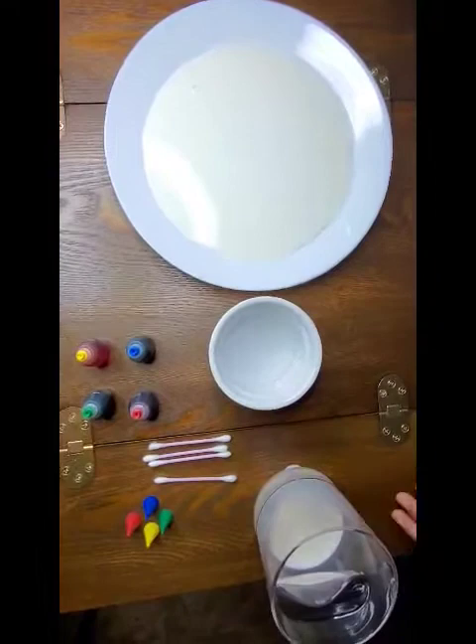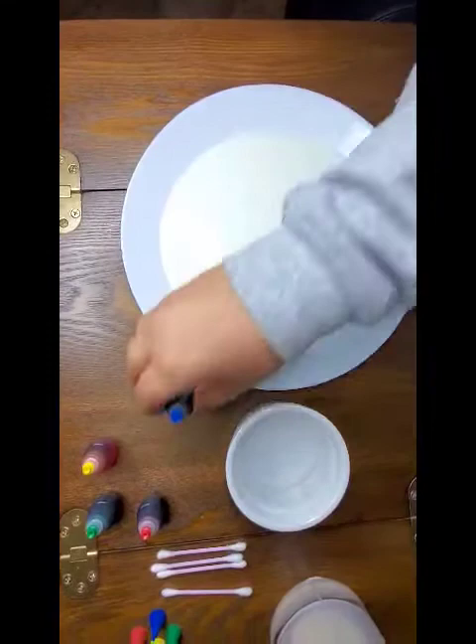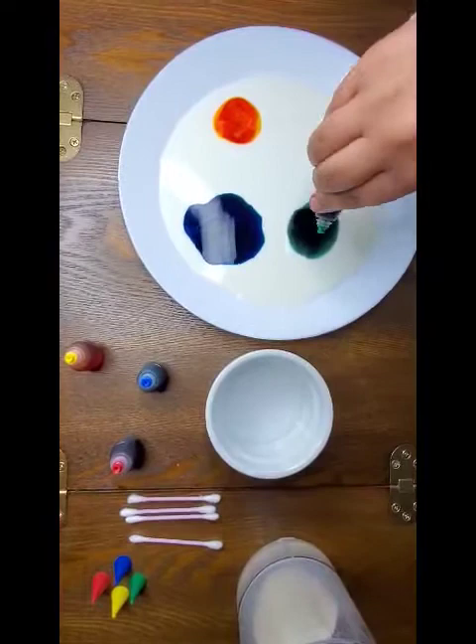So now we get food coloring and we put each color separately: blue, yellow, green, and red.